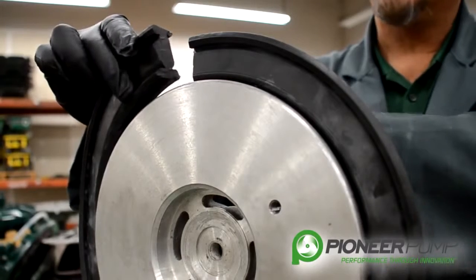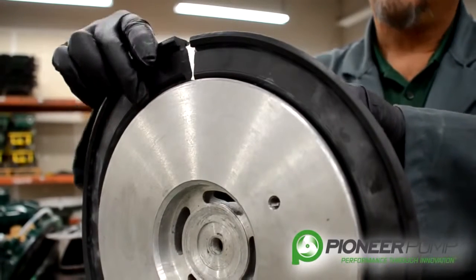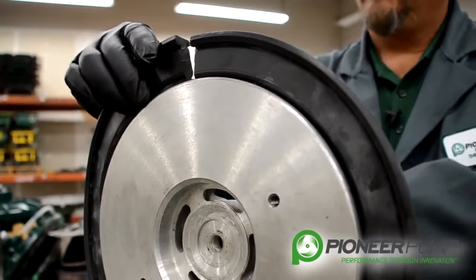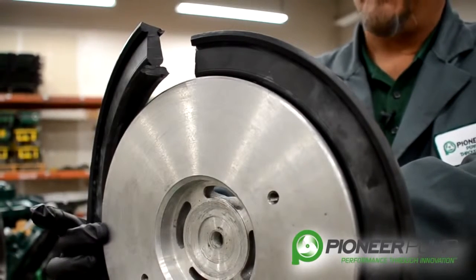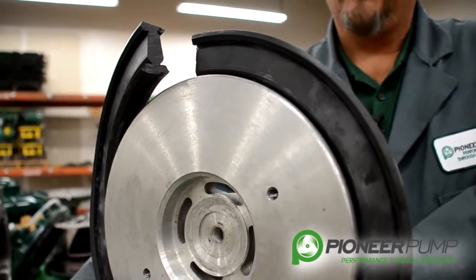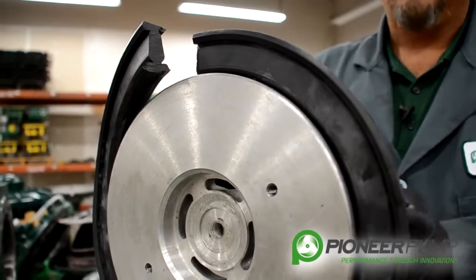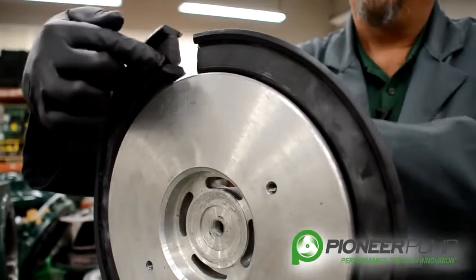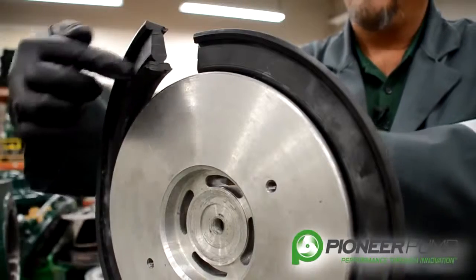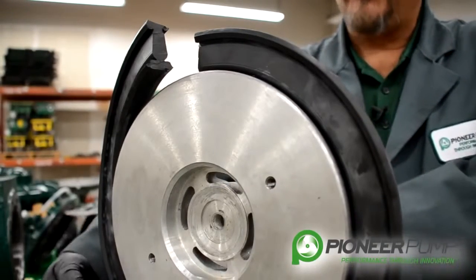You would start this rubber ring at the 12 o'clock position and get it pushed in. Then move down to the 3 o'clock and put a section in. Then go to the 9 o'clock, and then work from 12 to 3, starting this small section in. You work a section in at a time.